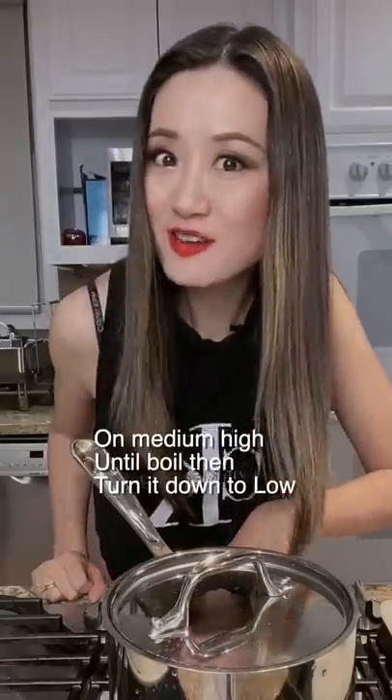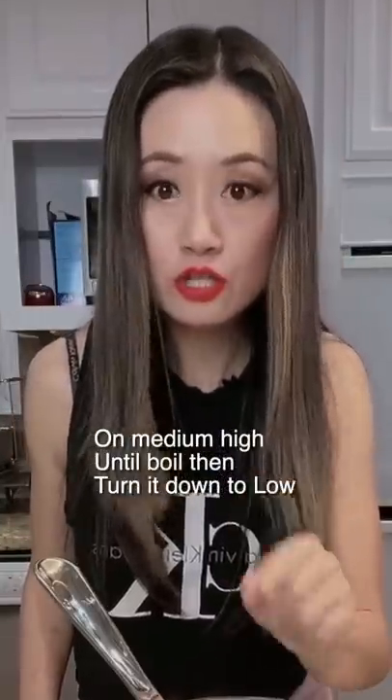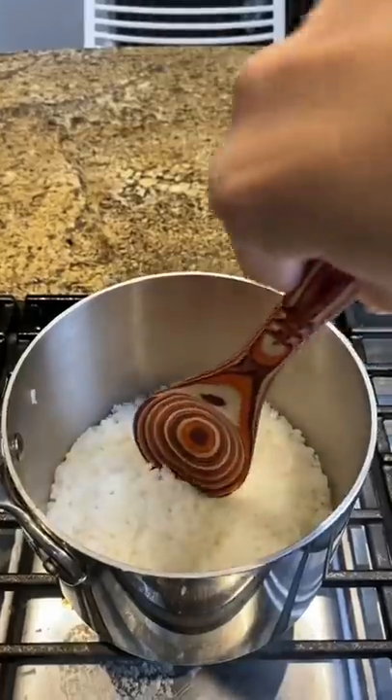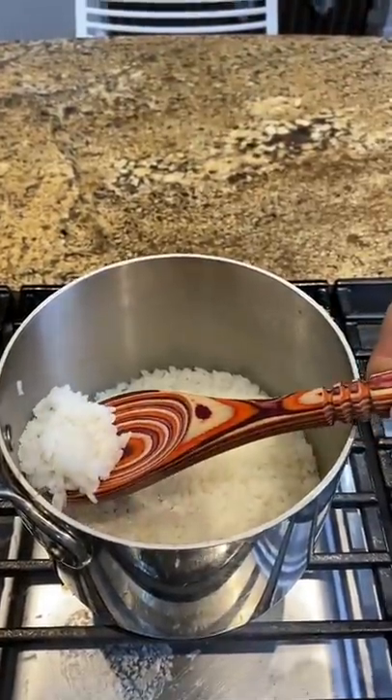...one and a quarter cups of water. Turn the heat on medium-high until it boils, then turn it down and simmer for 15 to 20 minutes. Let's check the rice — perfect rice!